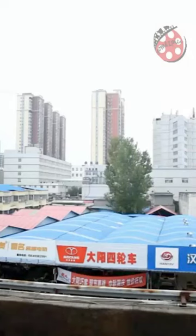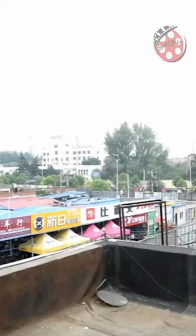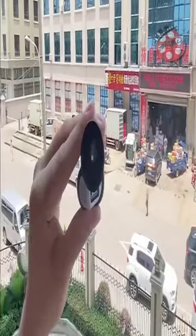Whether you're exploring the wilderness or enjoying a live performance, our GA-20 telescope is the perfect accessory to enhance your experience. So don't wait — order yours today and start seeing the world in a whole new way. And remember, never look at the sun through this telescope to protect your eyes.